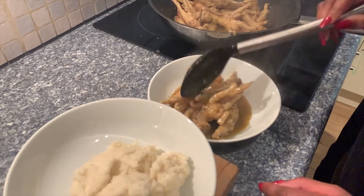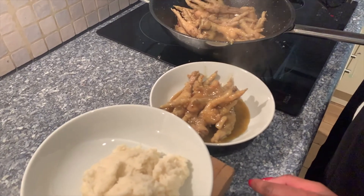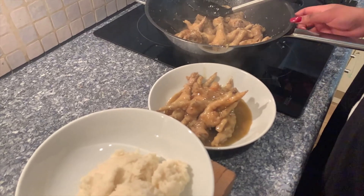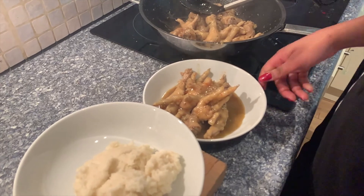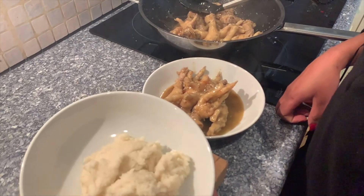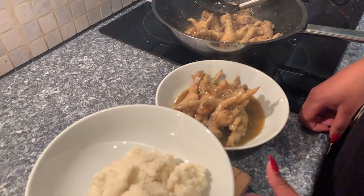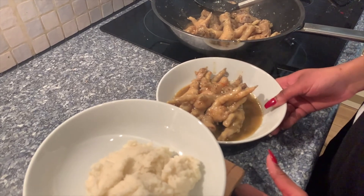Thank you guys so much for hanging out with me as I make my favorite meal — chicken feet. Please like, subscribe, and share, and let me know if you ever try this out. For anybody who's missing home and wants to remember home, this is for me an ultimate comfort. The pap tastes a little bit sweet but it is what it is — enjoy it! Let me know how the recipe goes, and see you guys next week.